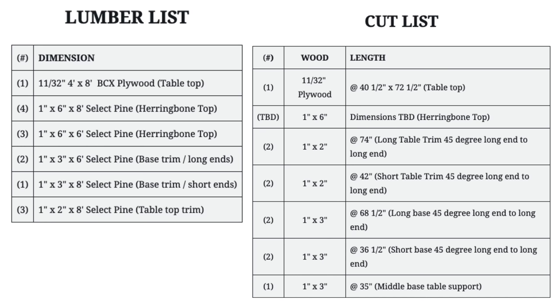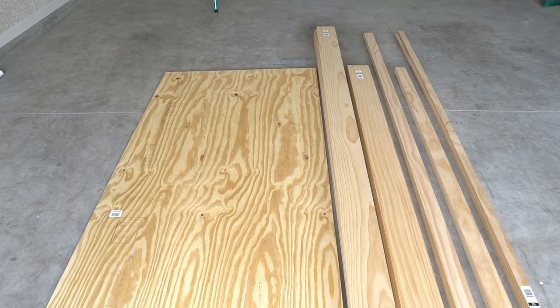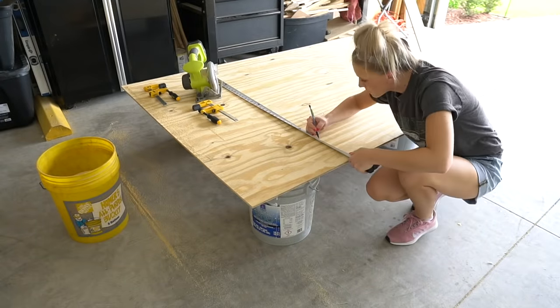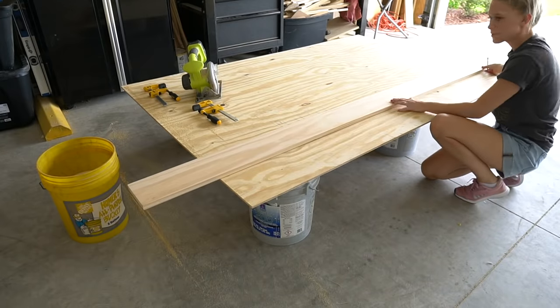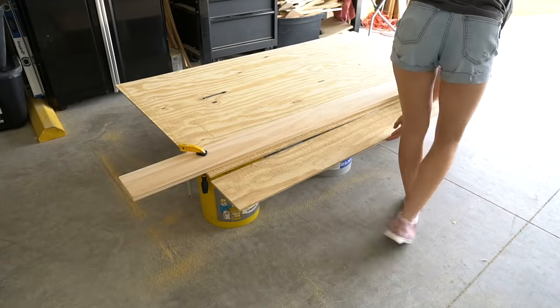This cut list is for a table that is 74 inches long by 42 inches wide by 29 and a half inches high. When cutting large 4x8 panels, I like to use clamps and a long board or straight edge so that I have a guide for my circular saw and can cut a perfectly straight line.